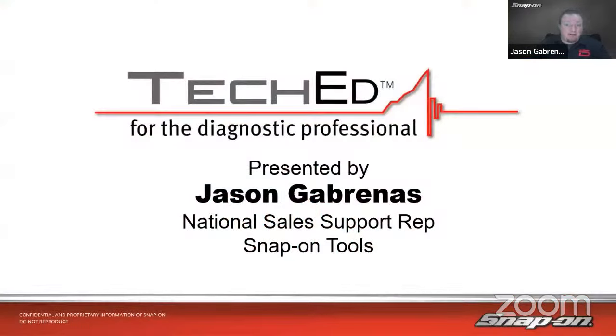My name is Jason Gabrinus. I'm one of Snap-on's National Diagnostic Technical Trainers. I've been in the training department for the last nine years, traveling around North America helping shop owners get the most out of their diagnostic equipment. Before that, a couple of years as a diagnostic sales rep with Snap-on — about 30 different franchisees. And before that, eight years at Subaru, where I became the default diagnostic guy in the shop, dealing with drivability, intermittent, and weird wiring problems. That's where I cut my diagnostic teeth. A little over 25 years of underhood experience.